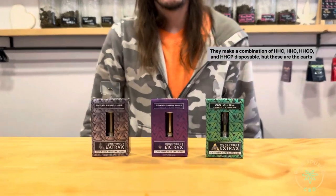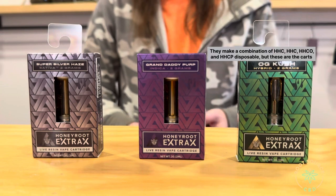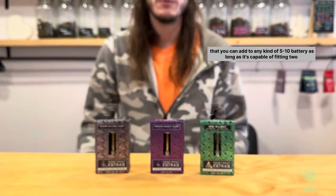Hey, my name is Daniel and welcome to RootSource CBD. Today's Spotlight Hour is Honeyroot Extracts. They make a combination of HHC, HHCO, and HHCP disposable, but these are the carts that you can add to any kind of 510 battery as long as it's capable of fitting two gram carts. These are two gram carts, come in three different flavors.